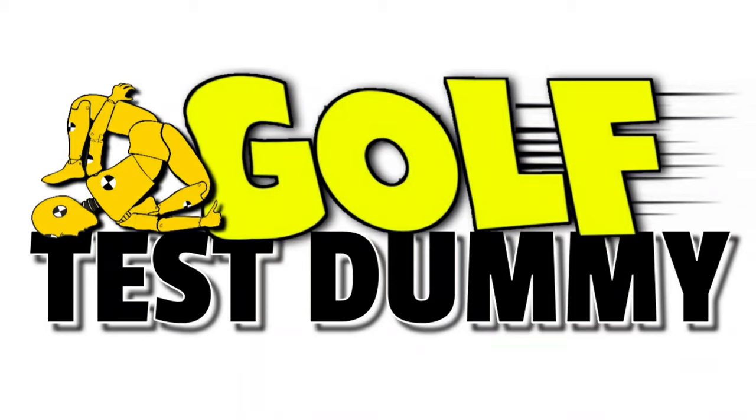In this episode, we're going to get to work building the single-plane swing — my version of the single-plane swing — from the ground up. Let's get started. Hey everybody, welcome back to Golf Test Summit, the channel where I use my game to try and help your game.